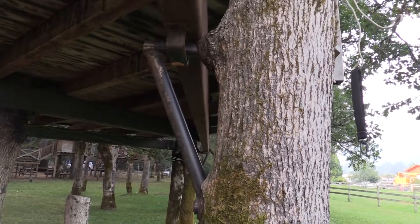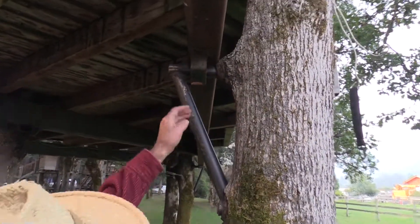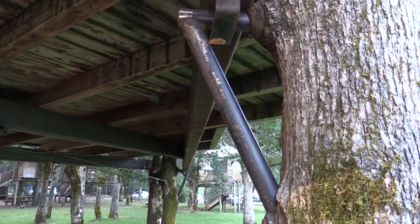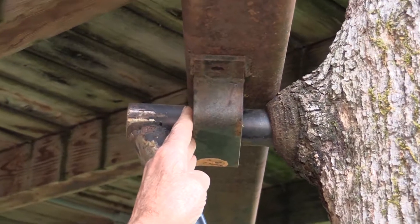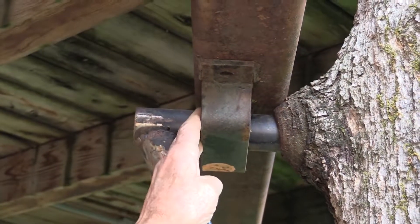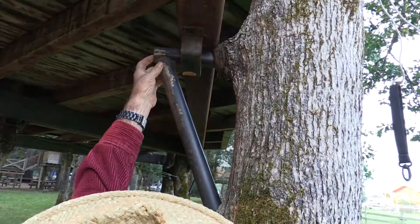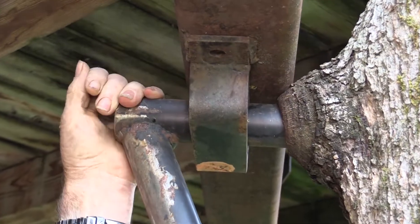Here's another example where it doesn't matter where you place your bracket, because it's supported down here at the tree and also here. So it's okay to have it bear out here. But if this arm wasn't here, then you'd want it to bear on the inside, otherwise you'd have a greater lever arm.